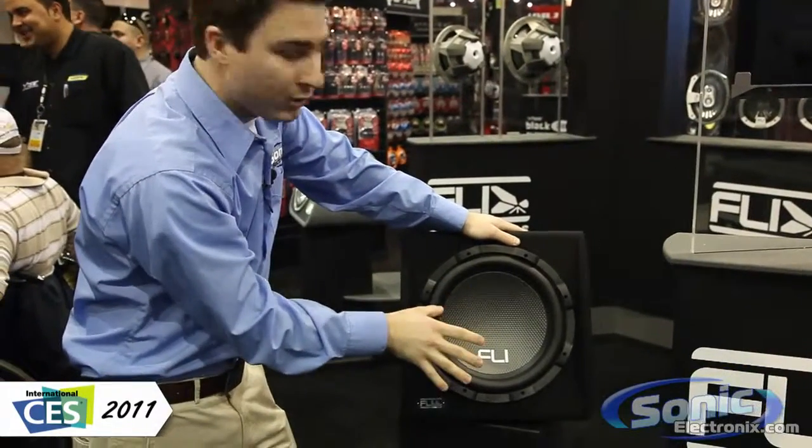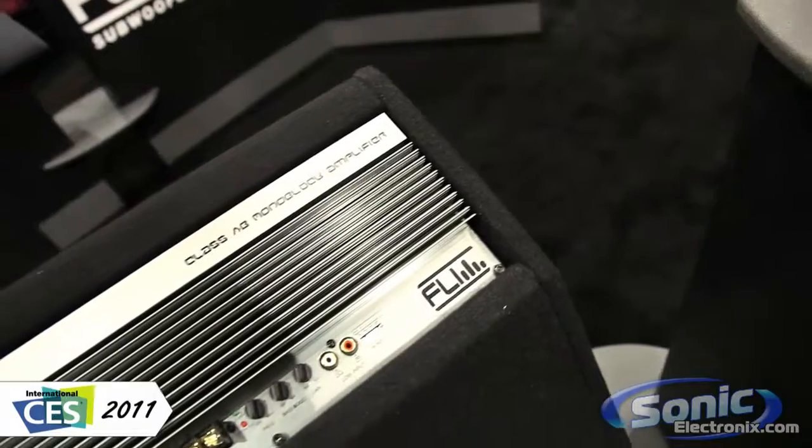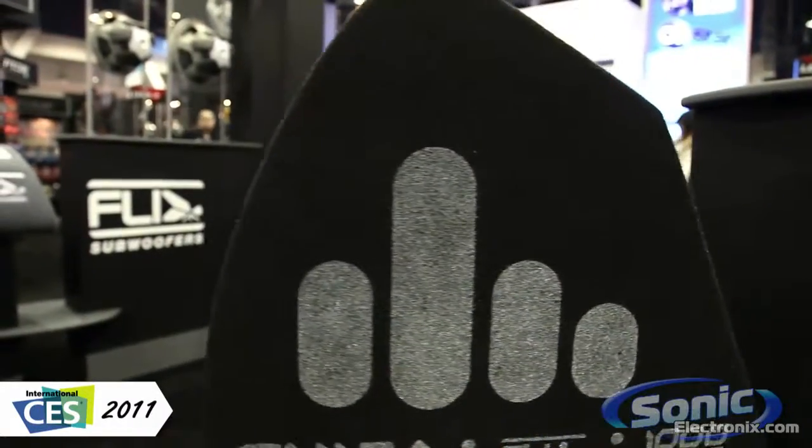This is available in a single and a dual. One thing that's nice about this is on the back you have an integrated amplifier built to the specifications of that subwoofer. This is available single and dual. Looks really clean, well-built box.